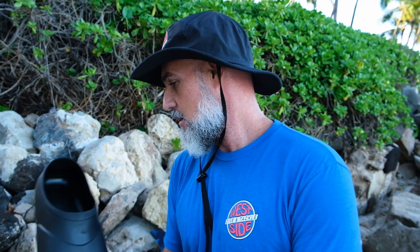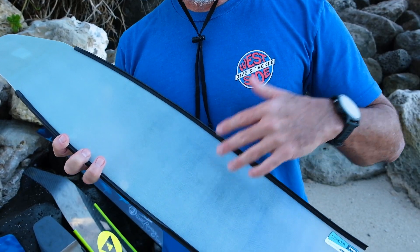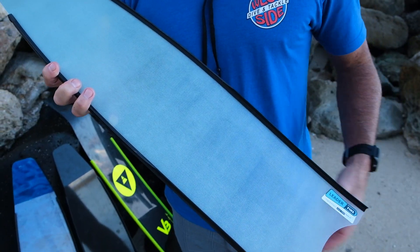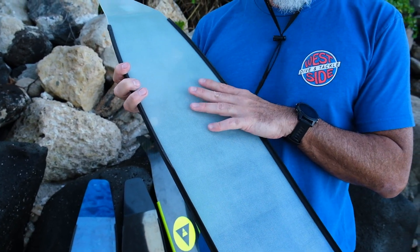So you go from plastics moving on to your basic fiberglass blade. If I had these and someone else had their plastics, you're probably doing two kick cycles to their one. So it's a lot more efficient — the water just whips off this blade a lot more efficiently than your basic plastic blade.